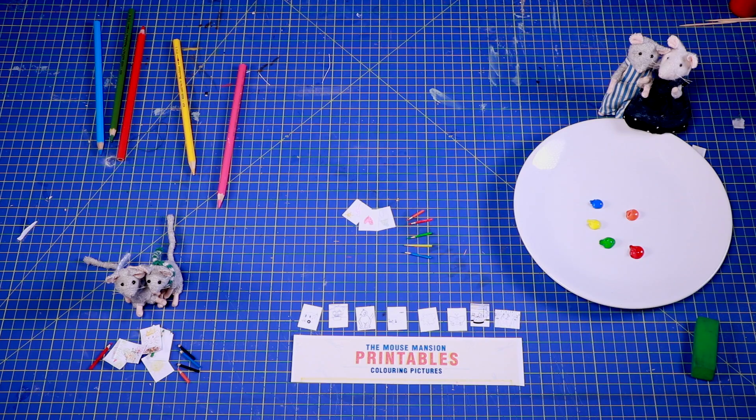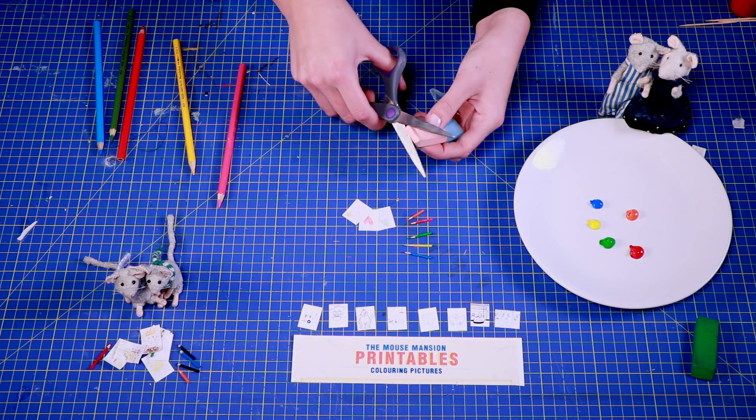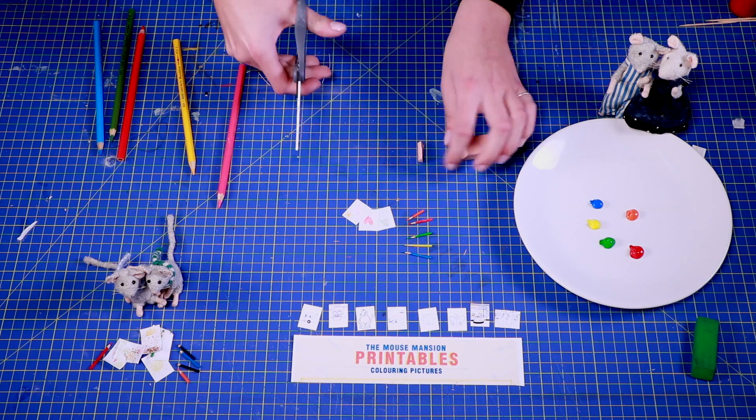And now, for the finishing touch, we'll make an eraser — out of an actual eraser! Just cut off a tiny piece and trim it until it's a rectangle.